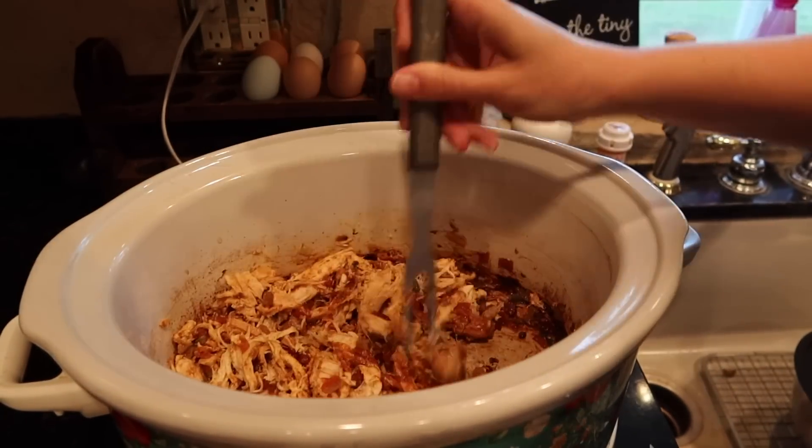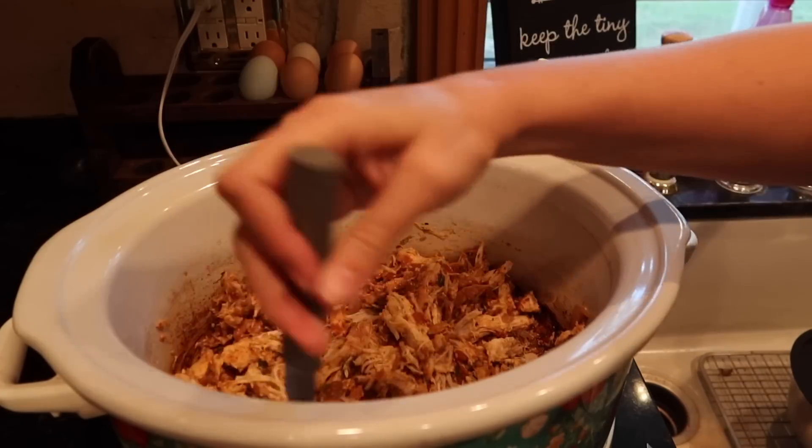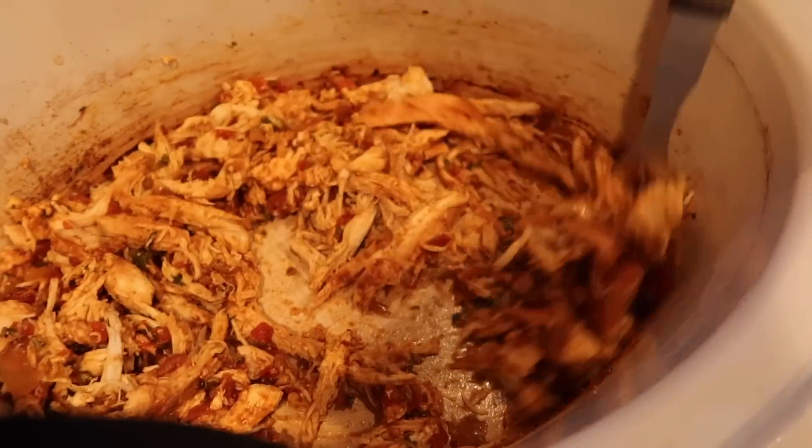Then I'm going to add sour cream. Y'all, this was so good — you can just eat it with a fork, or you could eat it with chips. Chips really aren't that healthy, so in moderation, but it was so, so good and really really filling.